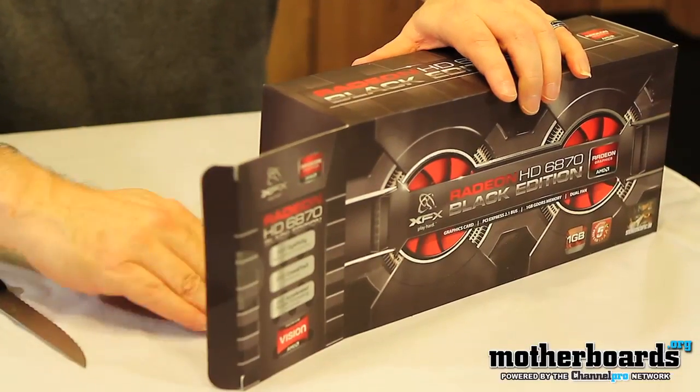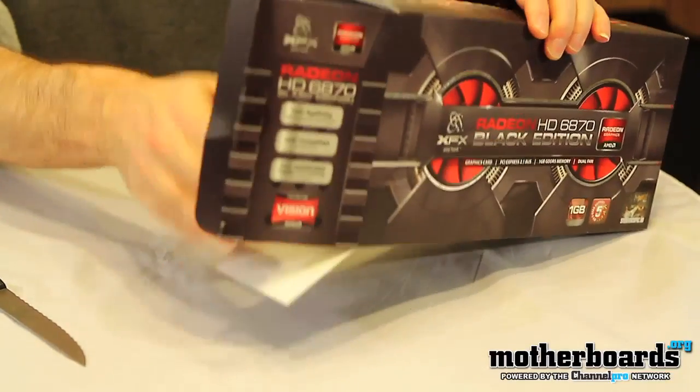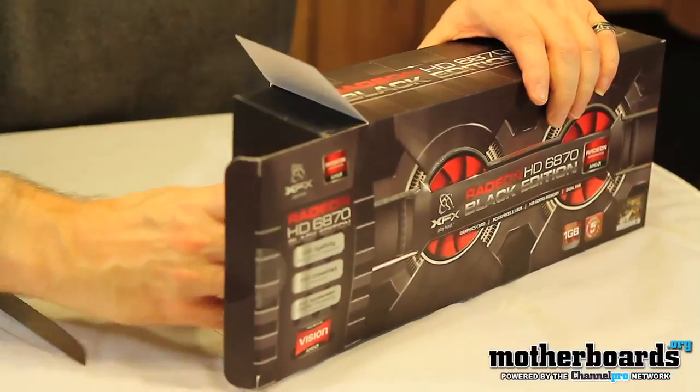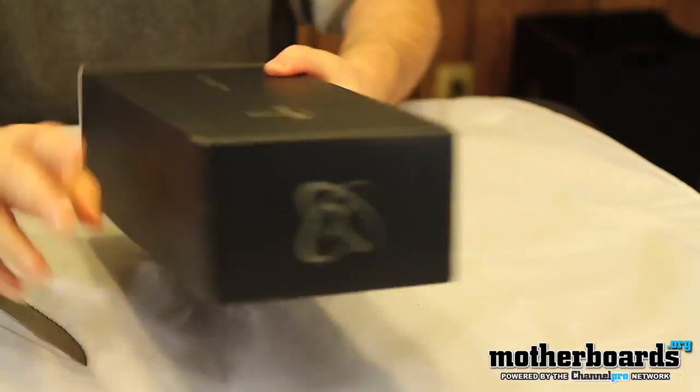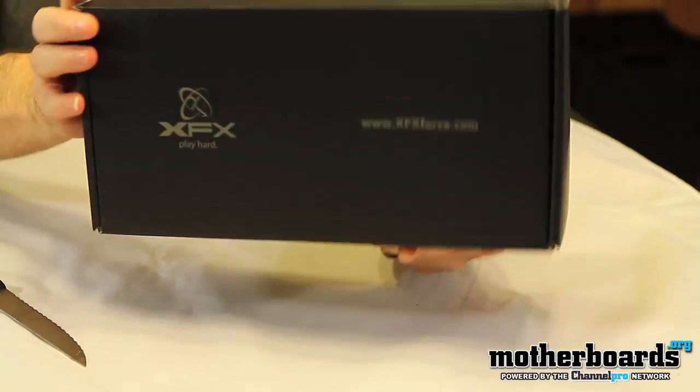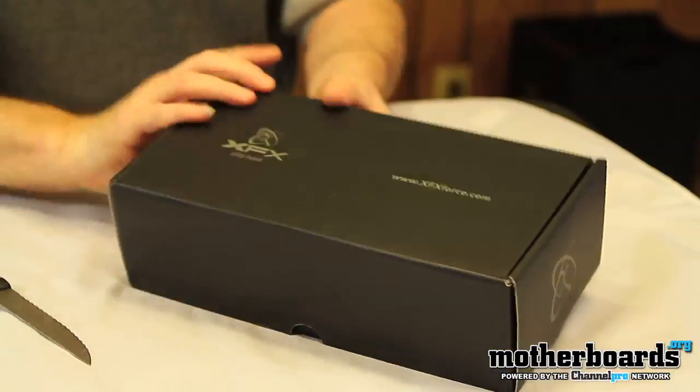My dog's been quiet all day long and now that we're filming a video she's barking — you're hearing that in the background, that's the dog Molly. So here we go, here's the beginning — here's the internal box.